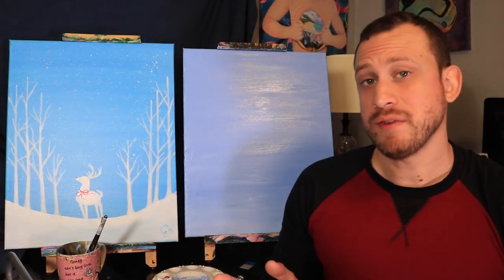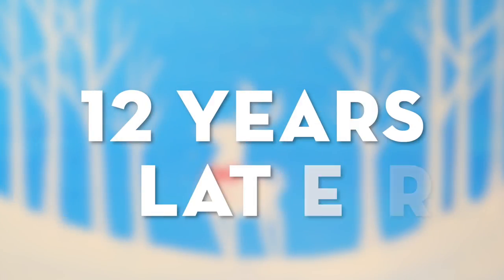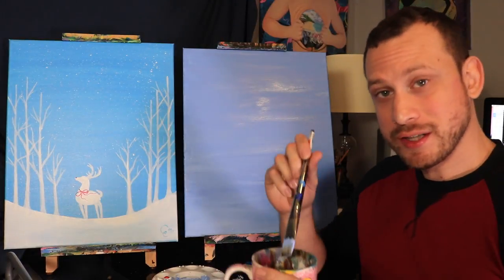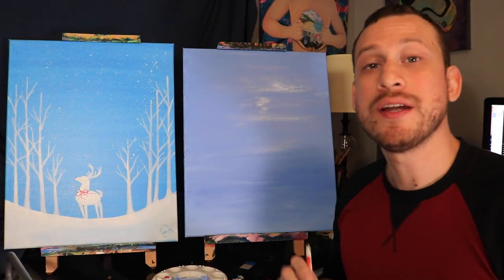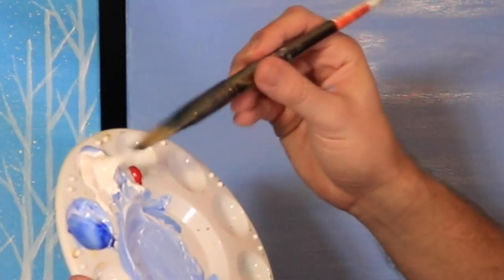Now let's just wait five to ten minutes and let that dry a little bit. Now that the background is dried, let's go ahead and clean off Megatron completely — you want to get all the blue paint off of him because the next color we're going to be using is pure white. So I have Megatron and I'm going to put him inside the pure white paint.